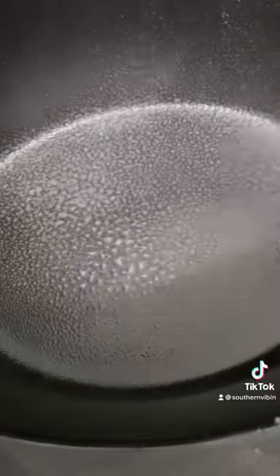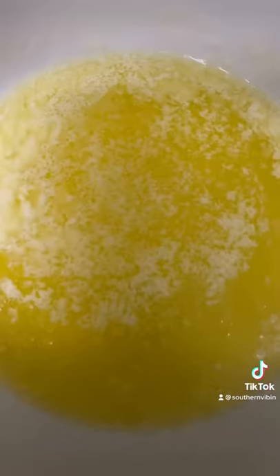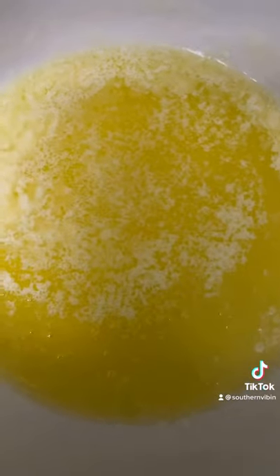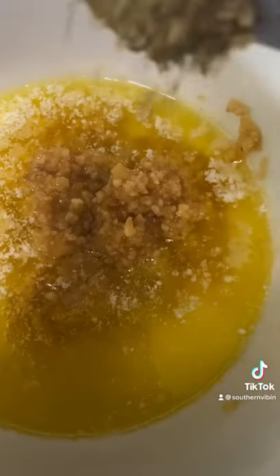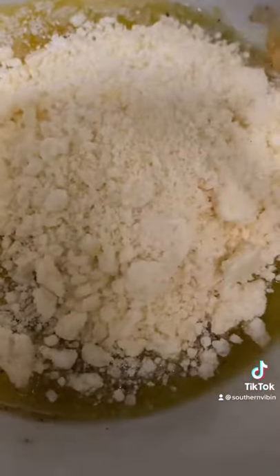First things first, give your crock pot a nice spray down. Add three pounds of baby golden potatoes. In a bowl, melt half a stick of butter, add two tablespoons of extra virgin olive oil, three tablespoons minced garlic, one teaspoon Italian seasoning, half teaspoon black pepper, half teaspoon salt, and a third cup of grated Parmesan. Whisk everything together.